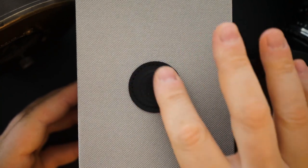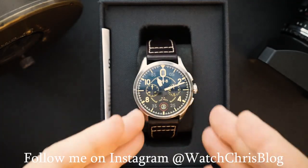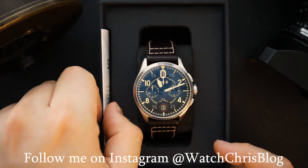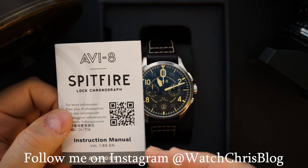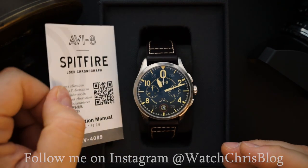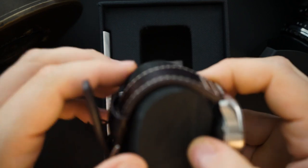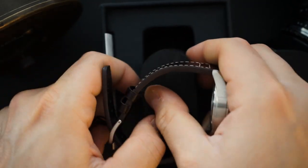The packaging is a canvas box with a leather AV8 logo on it. Inside you get the watch, a small booklet with information on the watch itself, and a QR code for warranty information and similar details. That's basically it for what's inside the box.